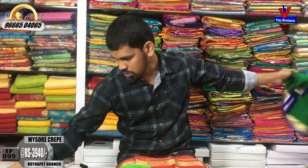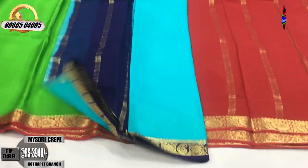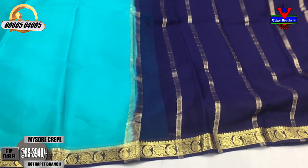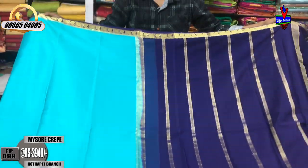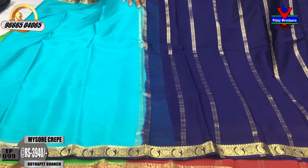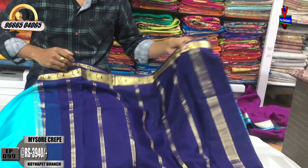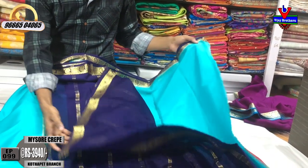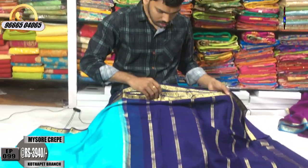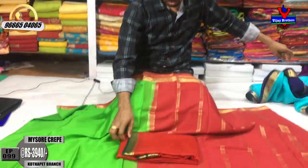We have a yellow color and a green color. In this blue color, we have a dark blue color combination with a sea blue color combination. We have a small border with a second way border and a blue color combination on the blouse contrast. Cost is only 3,940 rupees.